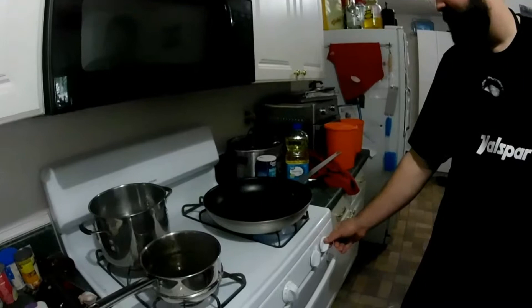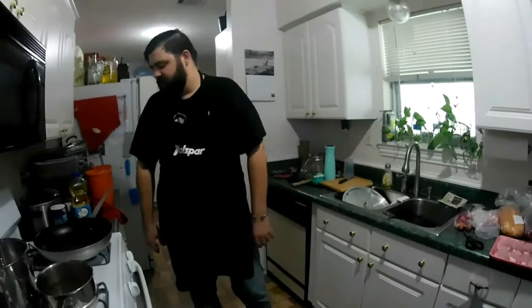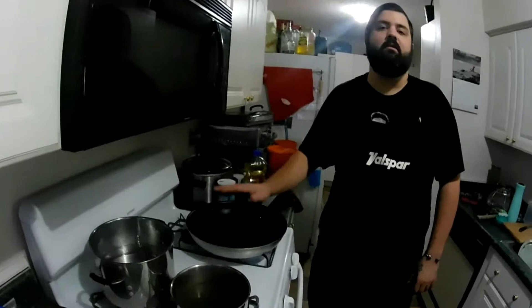I've got this big massive pan here — I'm a chef so I'm used to cooking in big things. We're going to kick that on to a medium-high heat and let that warm up. You want this pan to be searing hot when you get ready to put your meat in.